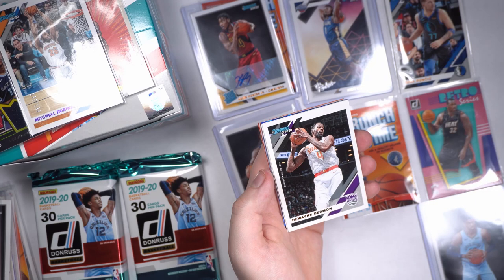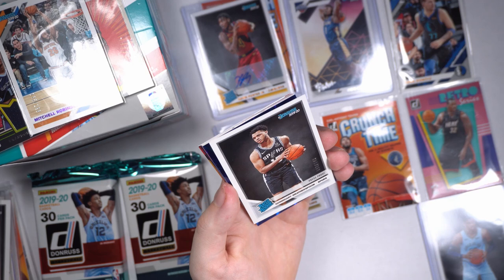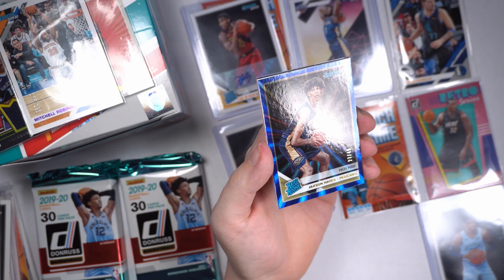Justin Jackson, DeJuan Dedman. Back into the thick of it — Quinndary Witherspoon, number 93 out of 349 for the Spurs. Jackson Hayes — that's that blue refractor rookie I saw in there. 27 out of 49 with that gold print. Yes sir, good-looking card, that Jackson Hayes.